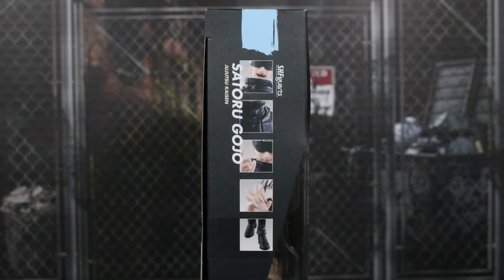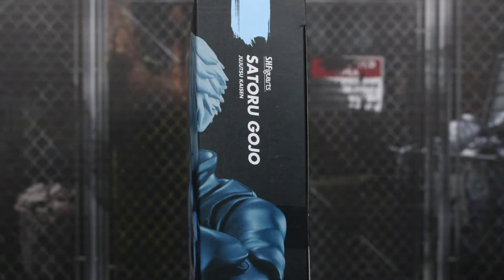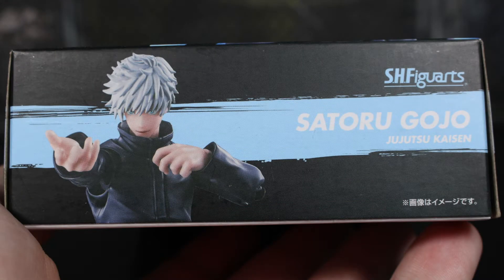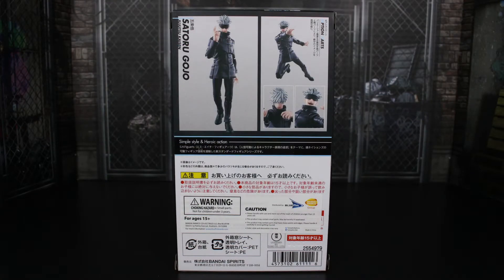On this side there are some square images of features of the figure. It says SH Figure Arts, the character's name, and Jujutsu Kaisen again. The other side is pretty much similar but with a continued image of the figure in a blue highlight, the character's name and series on top, another image of Gojo, and again his name and the series. On the bottom there's a different image with some different accessories of the figure.